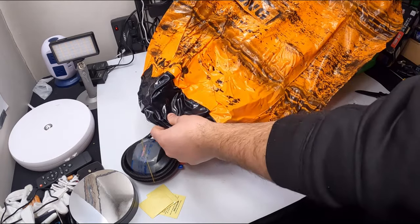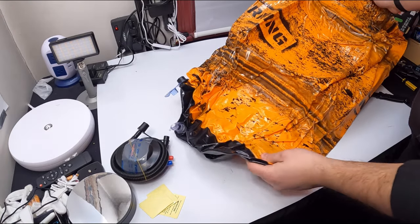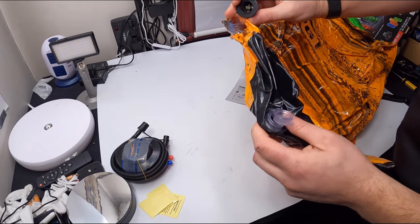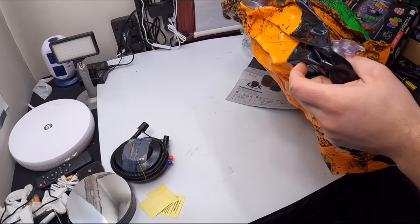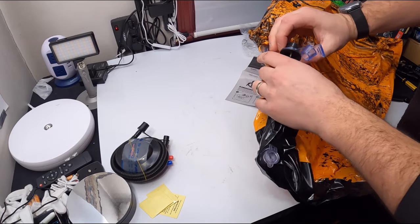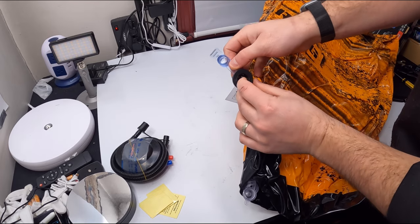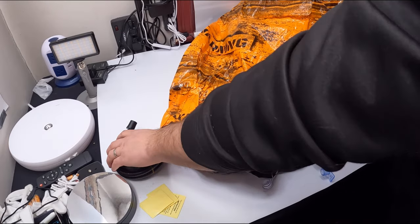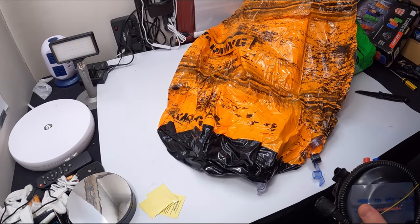So this is what it looks like. You have different positions — so you got one that's for air, and this one looks like it would probably be for water. But let's go ahead and hook up the air a while.